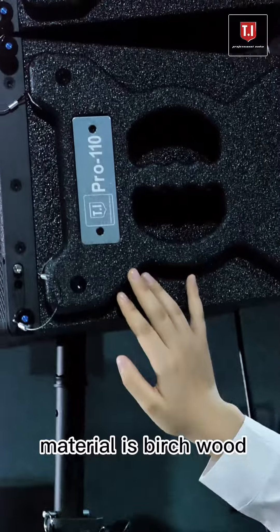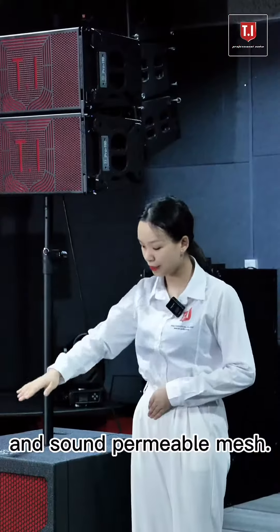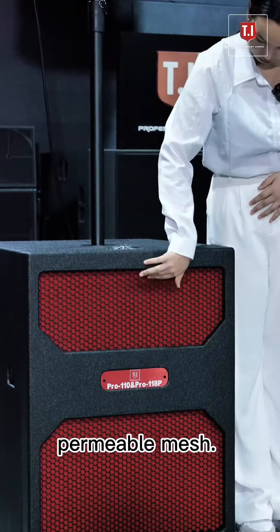The enclosure material is birch wood and laser-cut steel mesh inside, with a special red waterproof and sound-permeable mesh.